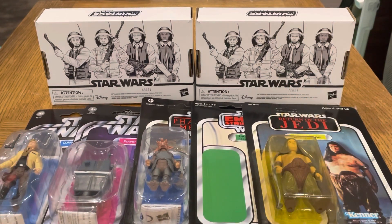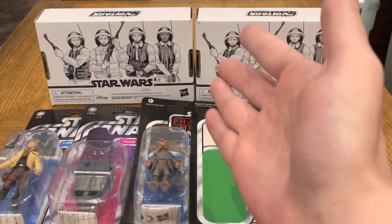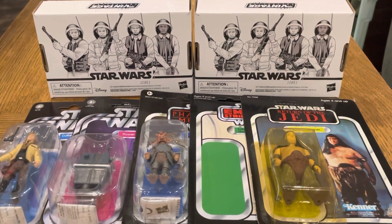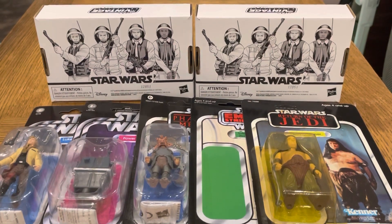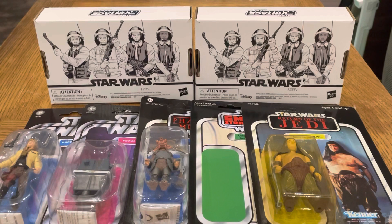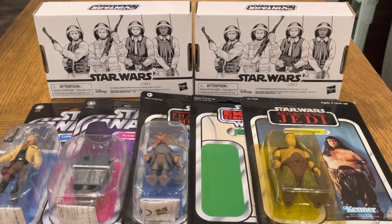That's it for today — not too many pickups but some really nice quality ones. You've got vintage Kenner, VC 1.0, proof cards, VC 2.0, and a four-pack — what more can you want? Thank you so much for watching this video. Please remember to subscribe — only a few away from 200 and another giveaway coming soon. I'm not sure what the giveaway will be yet but I'll announce it soon. Nice to see you guys and I'll see you on the next video — take care, see you soon!